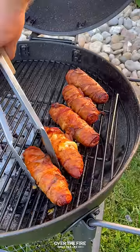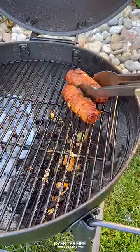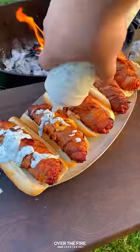Once they're looking good, pull them off and let them cool. Then we're going to place them into a hot dog bun, topping them off with a drizzle of this cilantro lime cream sauce.